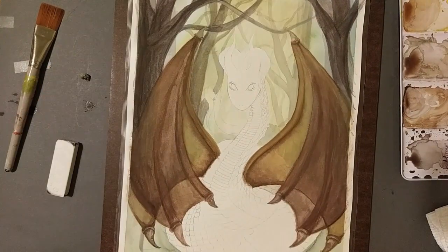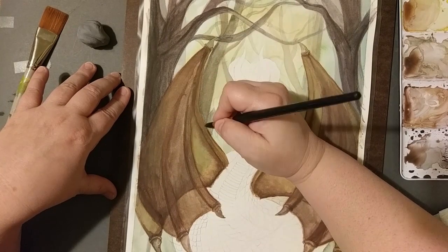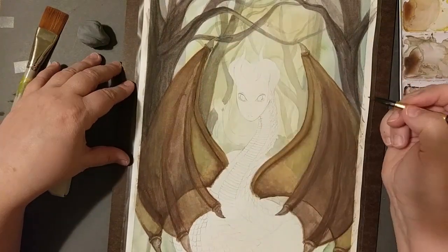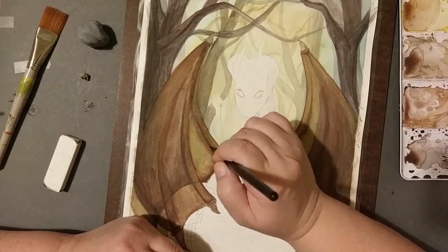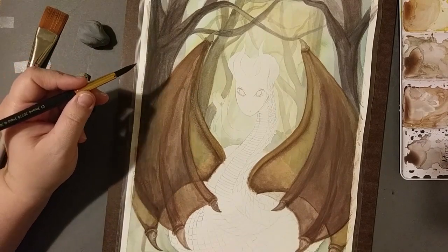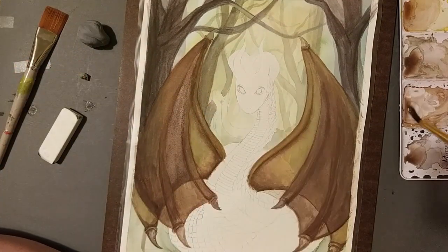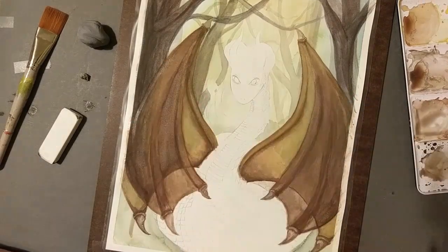I'm trying to erase my lines a little bit, which I didn't do for the trees, and you could actually see my lines a lot there. But I went back in and outlined the trees more and made them darker, which I wanted to do anyway — it was just a lot harder to hide those lines up there.